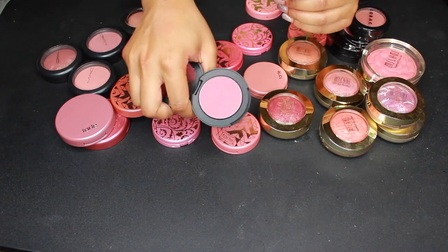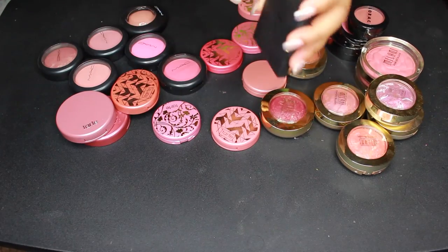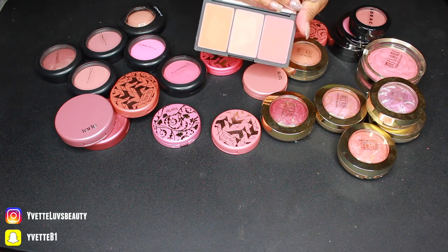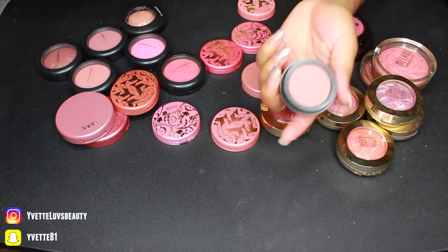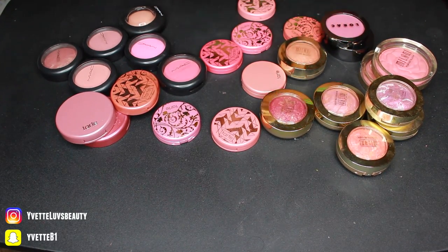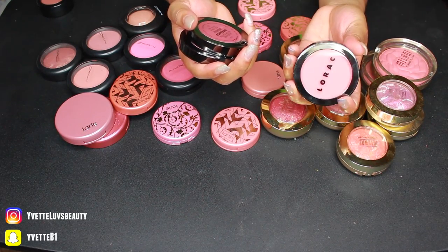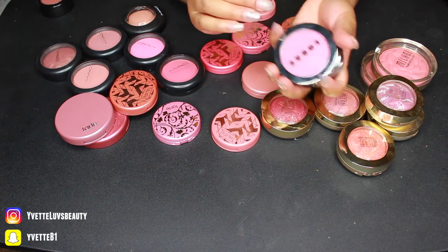Here's an ELF blush in Wanderlust — I'm keeping this one, it was in my favorites video not too long ago, I really like it. I have a Sleek blush palette called Blush by 3 in the shade Lace — it has some really crazy orange shades I'll probably never wear, so as beautiful as they are I'm letting them go. I can also let go of this Lorac blush in Plum — bought it off Hautelook a while ago, I just don't reach for it anymore. But I am keeping these three newer Lorac buildable blush colors: Technicolor in matte, Infrared in satin, and Chroma in matte. Those all stay.